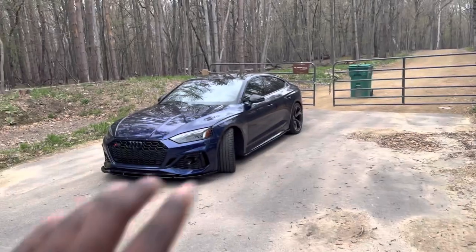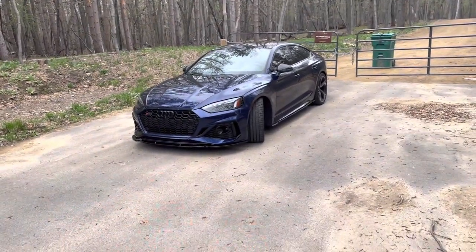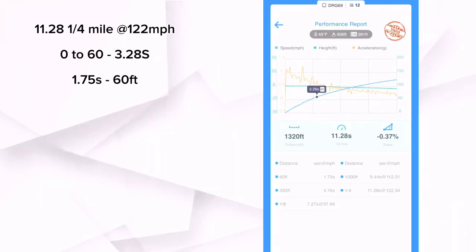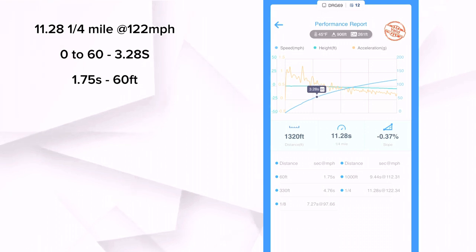With that setup, on the perfect road with the best DA I could manage and the best launch — I tried a bunch of different launch strategies — this is the best time I could get on Draggy: 11.28 at 122.34 miles per hour. Zero to 60 happened in 3.28 seconds. DA was ideal at 261 feet. The road was freshly paved, and there wasn't any ice, rain, dirt, or anything like that. This was run one out of 20; I tried multiple runs and made sure to let the car cool down. But there's one thing absolutely crippling the 034 Motorsports tune, and it is launch control.